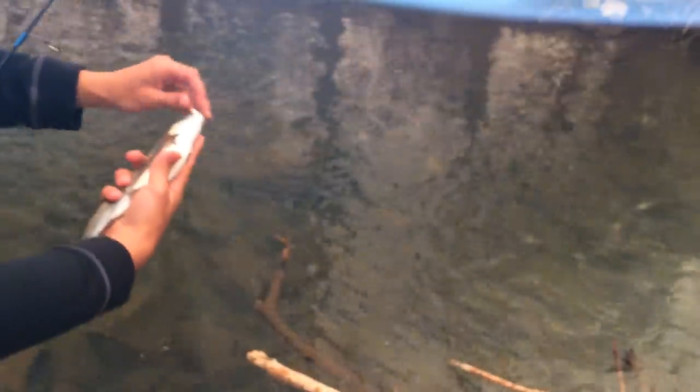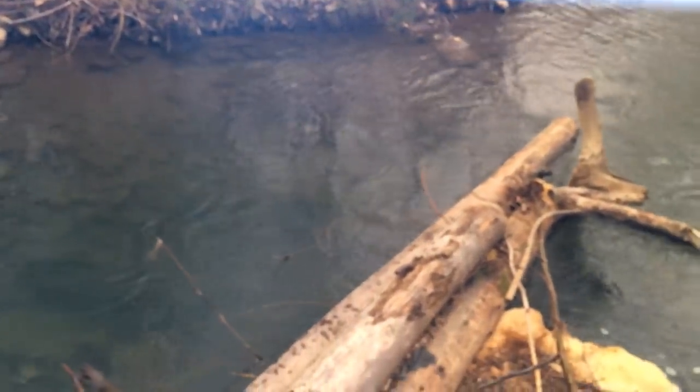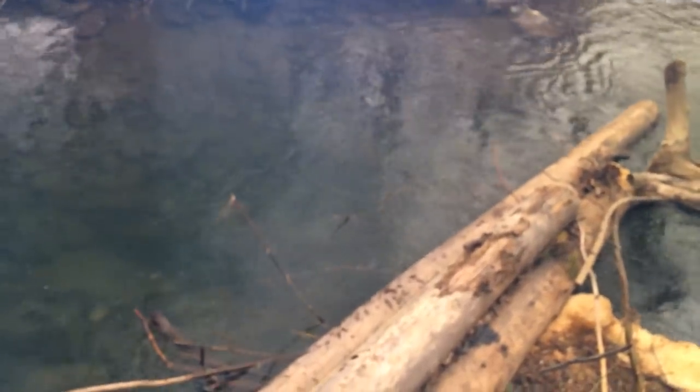Another good sized rainbow. Let's see if you can make it three in a row. It's putting the pressure on me now. Missed him — at least he got a hit.